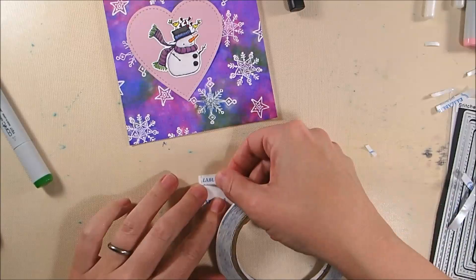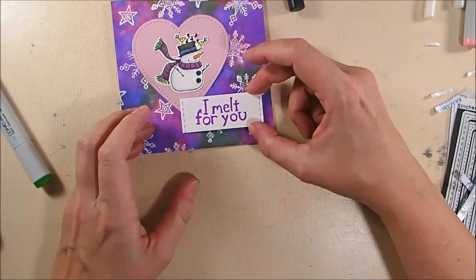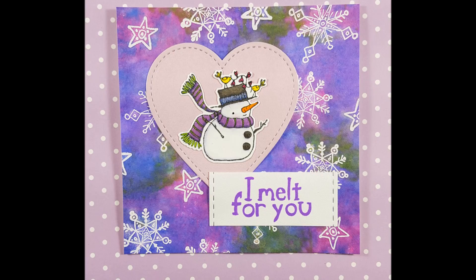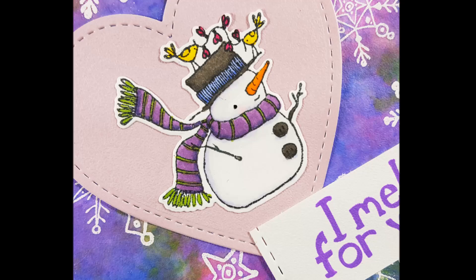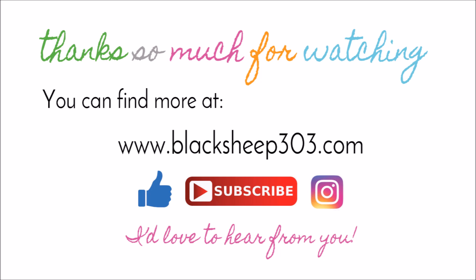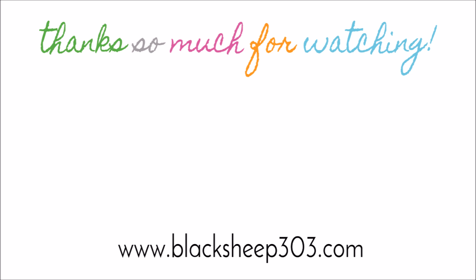That's the completed project and I really love the background — it turned out really nicely. I love how the soft finish cardstock holds up with the distress inks and all the wetness involved in blending. I hope I've inspired you to try using stamped images to create your own pattern paper for a background. Supplies are linked in the video description and on my blog. If you liked the video, please give it a thumbs up, and subscribe if you haven't yet!